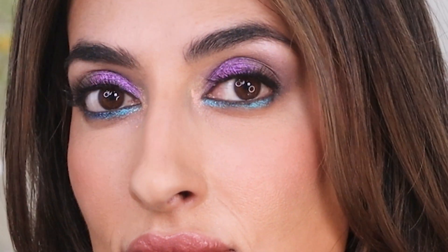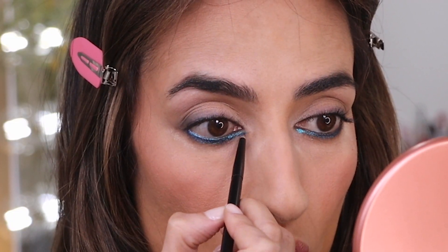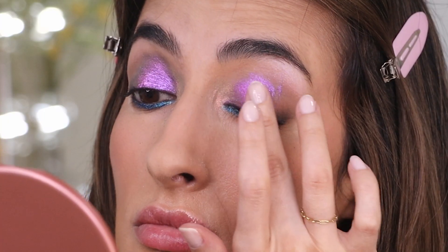What's up everybody! Today's tutorial is going to be super fun because we're creating a very colorful, bold, duochrome eyeshadow look. If you want to see how I created this look right here, well then keep on watching.